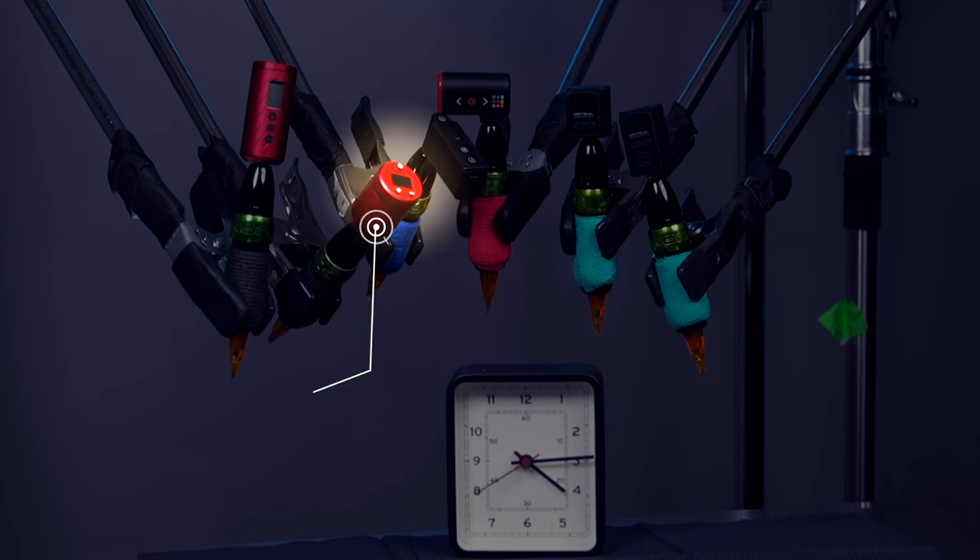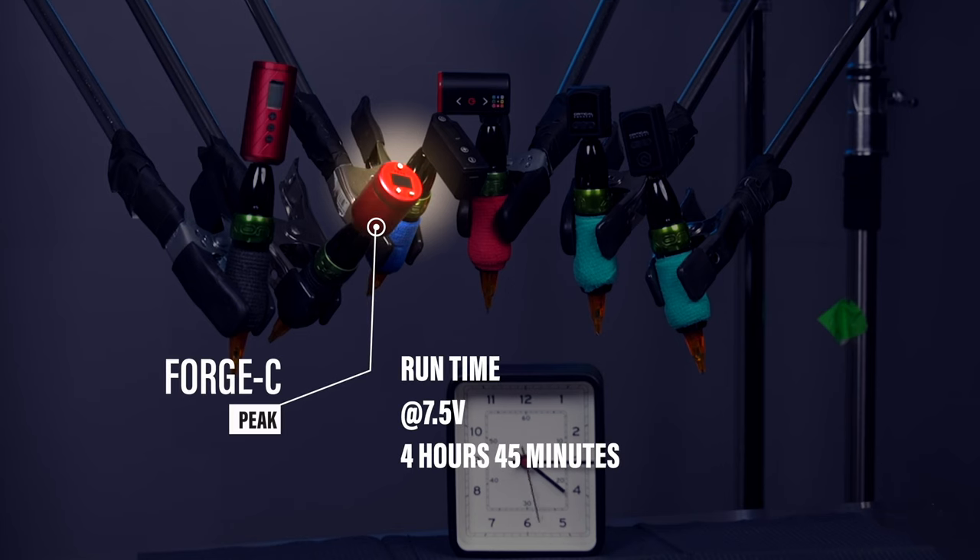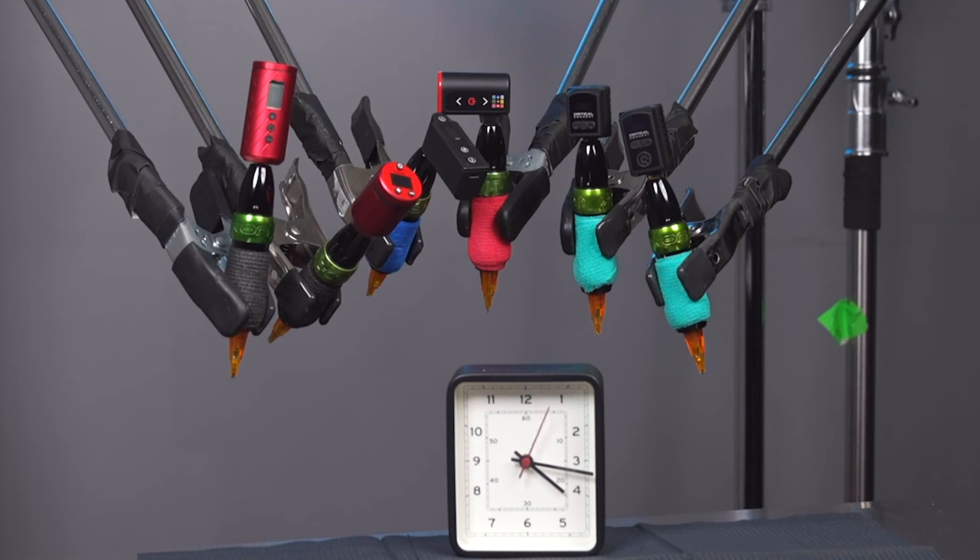And it appears we have a winner. The Forge C has expired at about 4 hours and 45 minutes. And while the Uni is still going, its warning lights are flashing. The Uni is still running, but being the most expensive out of the bunch at $300, it better be.